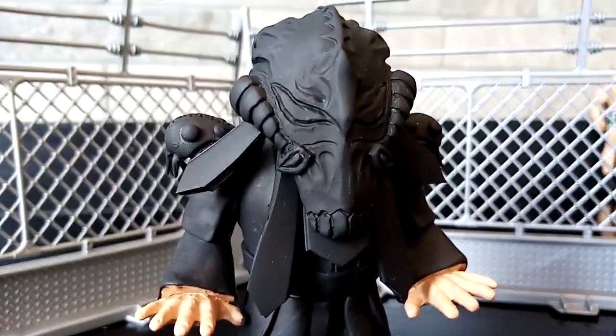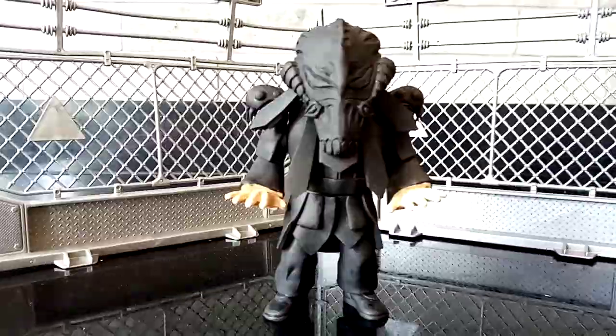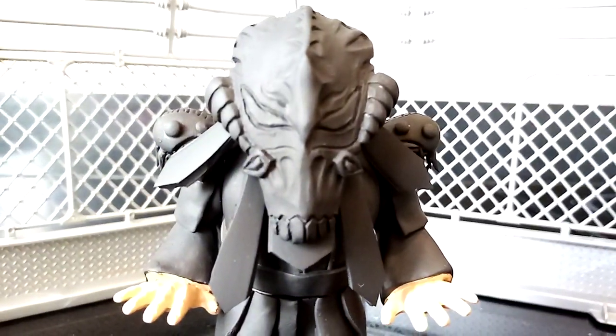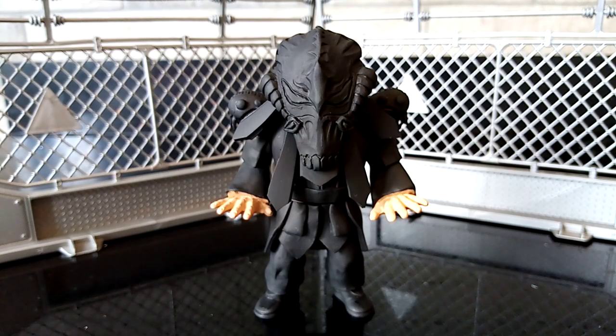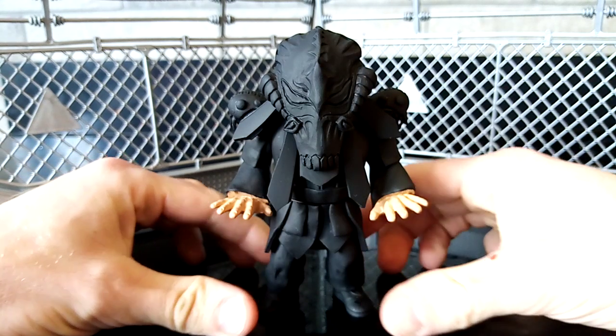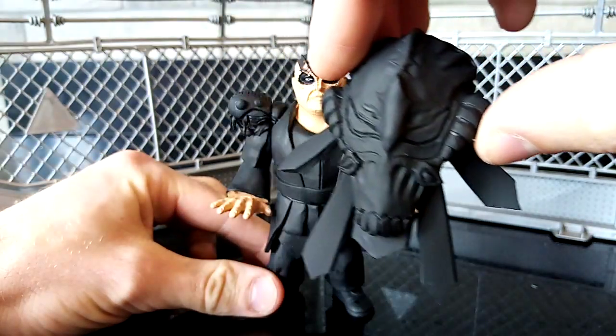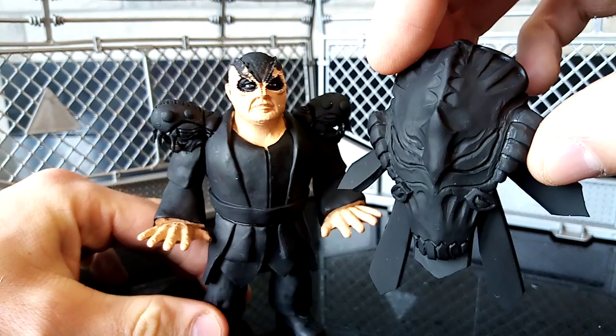So please sit back and relax while I talk you through how I made this guy, his removable mask, and everything else in between. Back to a static camera — don't want to see my horrible shaky hands. Here he is, here is the Muta. I'm going to remove the mask now so you can see how detailed this thing is and how badass the head is looking.